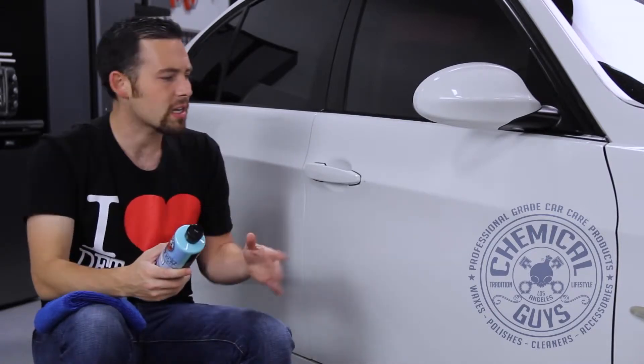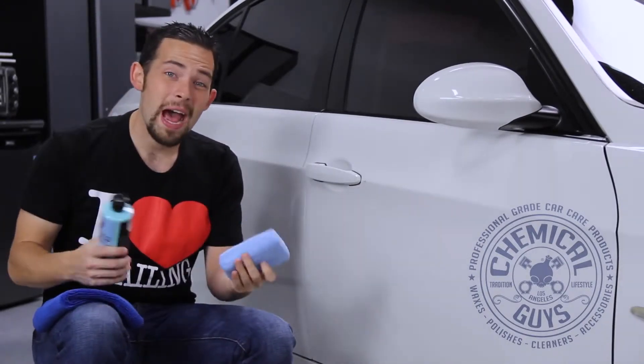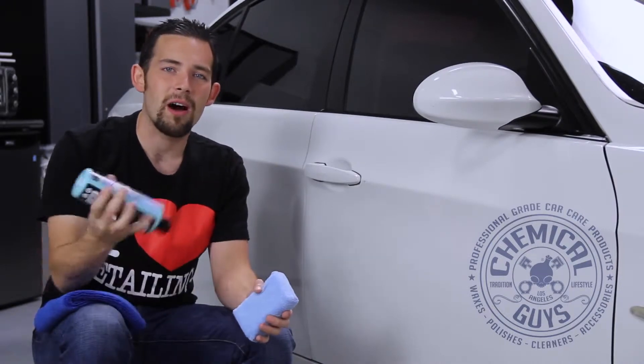The first thing you want to do is wash the whole vehicle and, if you want, give it a good clay bar treatment. We've already washed this and gave it a good clay bar treatment so it's ready for GlossWorks Glaze. First shake it up, then we're going to use an applicator pad — you can use a foam applicator pad, but I like to use these microfiber applicator pads. They're easy to grip and available on our website, chemicalguys.com.